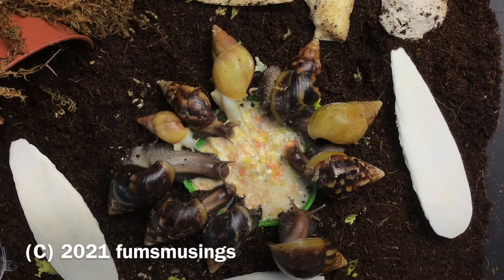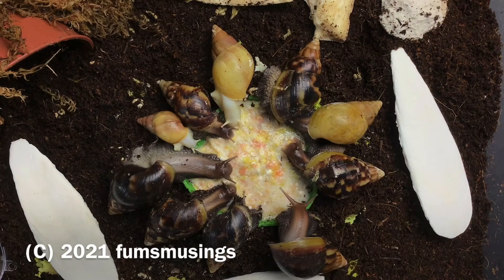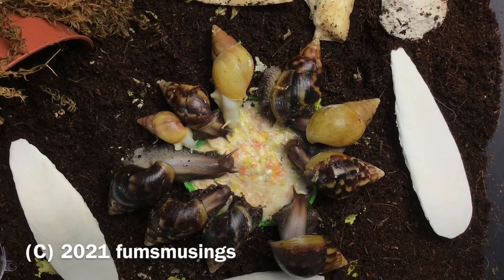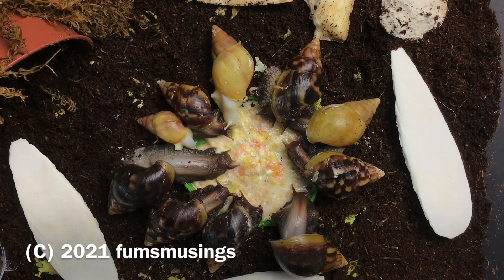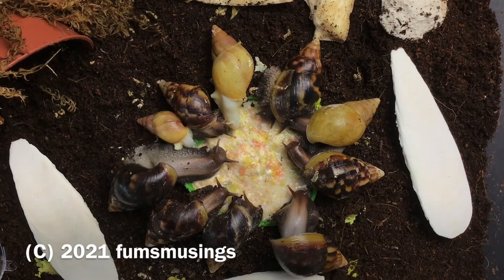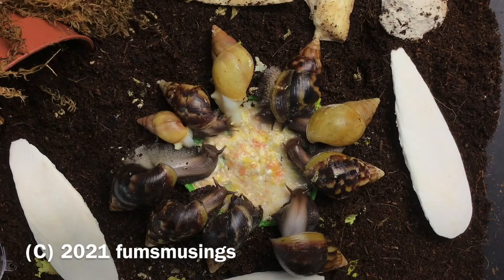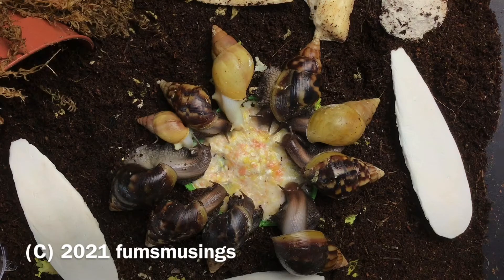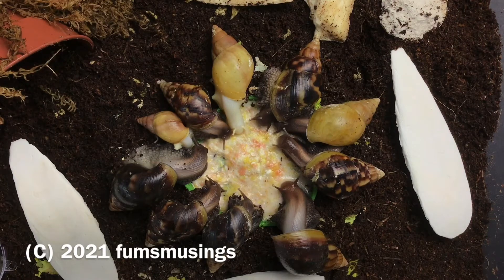They've got plenty of cuttlefish bone because they do now eat it — they're used to it. There are also calcium blocks I put in as well, so they've got a variety. Then I'll put their food all over the tank, because when they're little you don't want them roaming around all night looking for food — you want them to find it easily so they don't waste energy. By the morning they've pretty much decimated it. They do eat a lot and they are growing quite a lot.